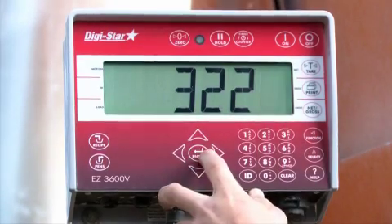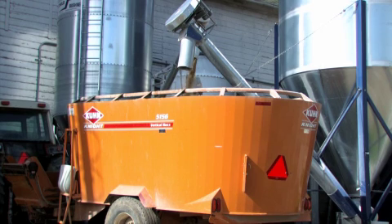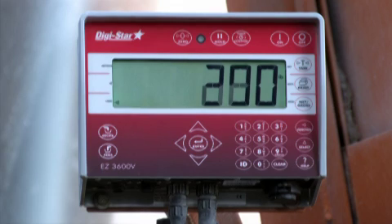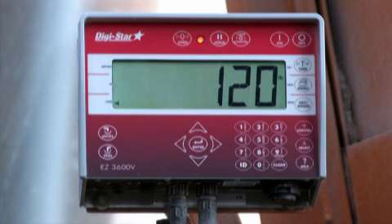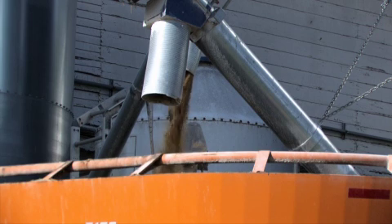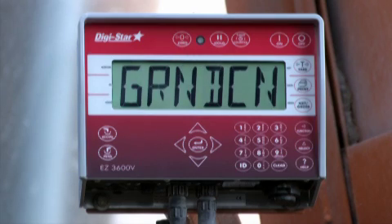The indicator will display the ingredient name and the amount to load. When you begin loading the ingredient, only the weight is displayed. The weight will then count down to zero. As you approach the zero mark, the alarm will begin to sound, alerting the operator. In this example, we are advancing ingredients automatically, using a tolerance window.